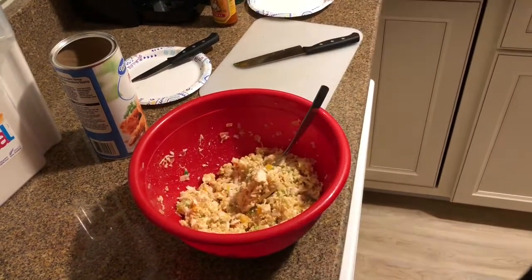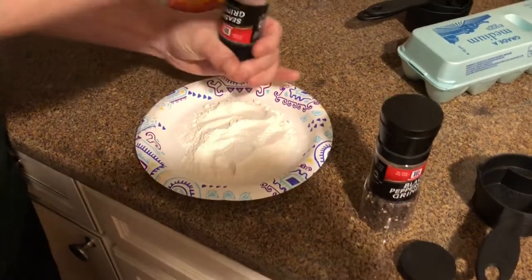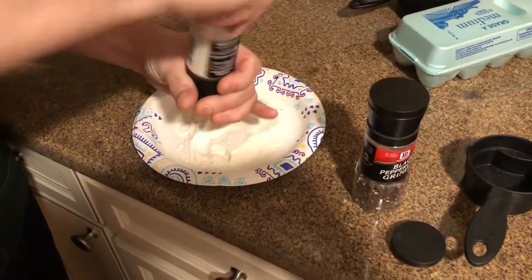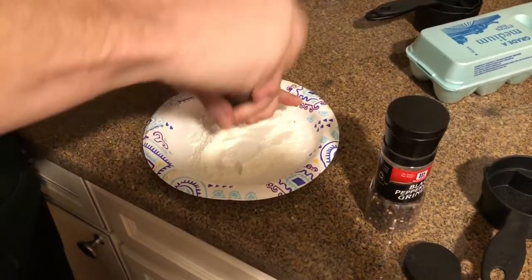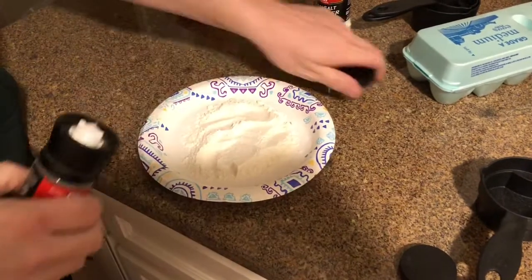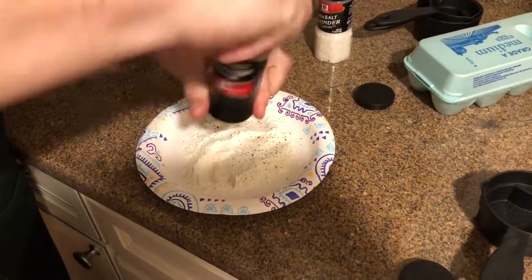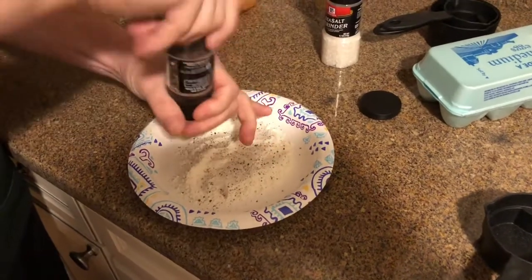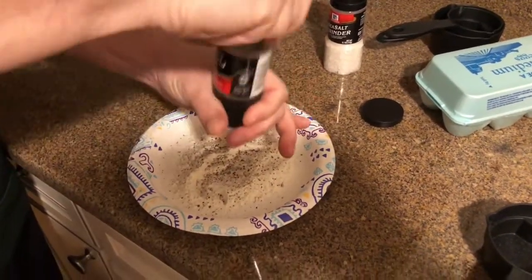Now that we have our mixture all mixed, we are going to set up our dredging station because we are going to fry these fish cakes. Go ahead and take your flour, some salt and pepper, mix it all up on a plate. This is going to be our dry dredge for our fish cakes.